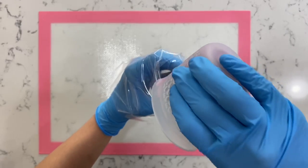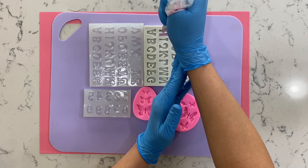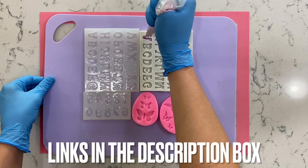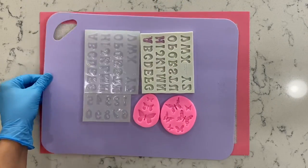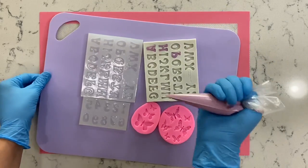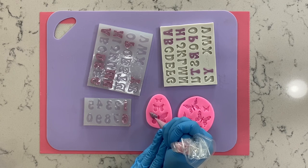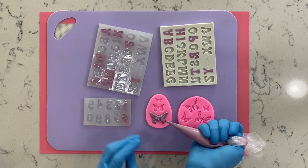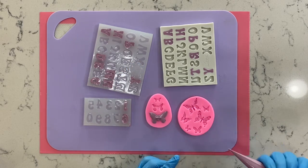Let's pour some of our purple chocolate directly into a piping bag. Here we have a variety of different molds — uppercase letter molds, number molds, and butterfly molds — you can find all of these in the description box. This piping bag is such a game changer: it's the perfect size, super sturdy, microwaveable, and overall super high quality. Moving on to the butterfly mold, we're going to pipe directly inside all of our butterflies. To make sure our butterflies don't break, we're going to add an extra line to the center of each one.